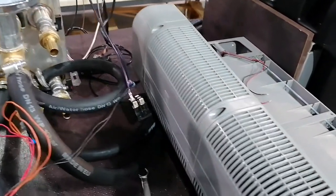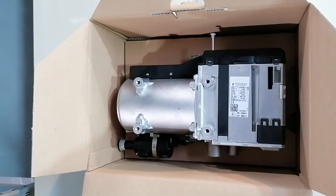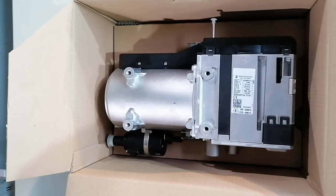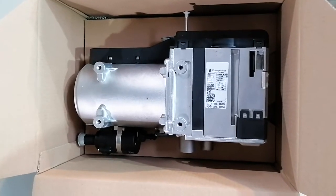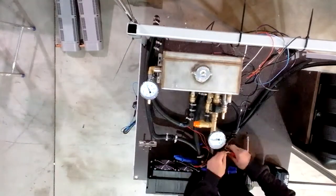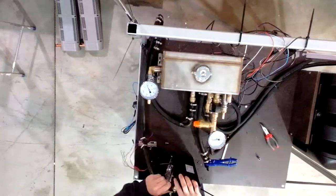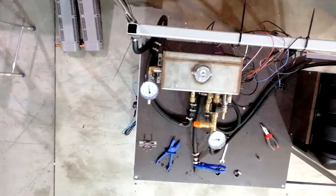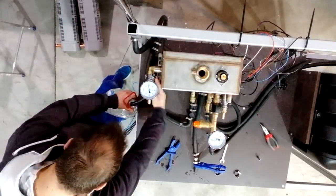In my next video we will also be swapping the heater with a more powerful 10 kilowatt heater to see how that will perform compared to today's test. We'll start by removing the old small heat exchanger and mounting the two bigger heat exchangers in order to do the tests and see how our heater will cope with this setup.